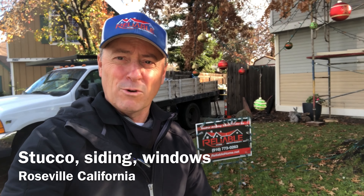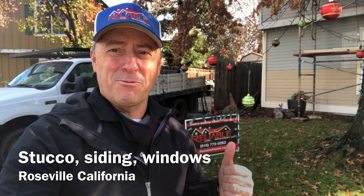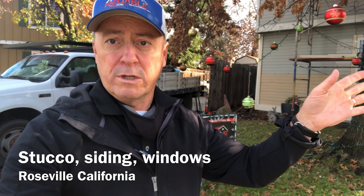Hey, Chris Mackout here in Roseville, California. It's almost Christmas time, but the guys are busy at work. This house, we're doing some siding repairs and all new windows throughout.